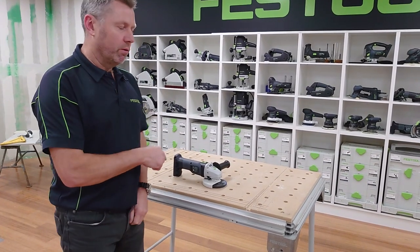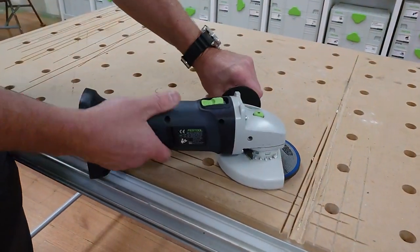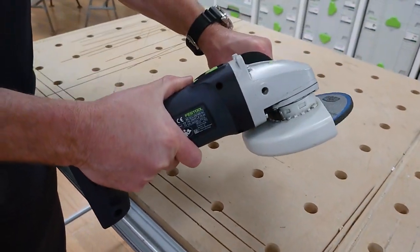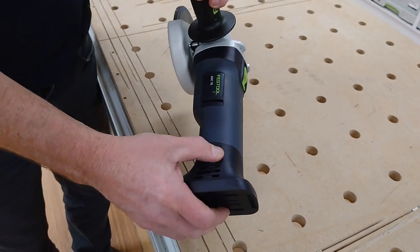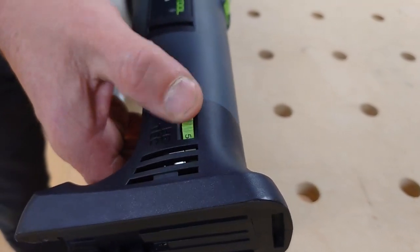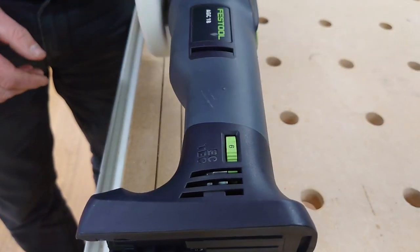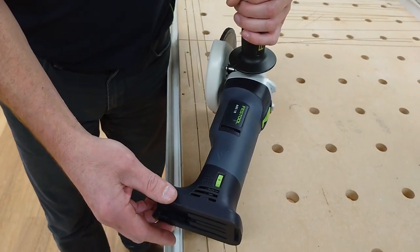So here we'll just take a look around the Cordless Angle Grinder. The angle grinder itself has got a 2.7 kilo weight, so it's lightweight. We've got variable speed ranging from 4,500 all the way through to 8,500 RPMs, which gives you a fair bit of flexibility with materials.